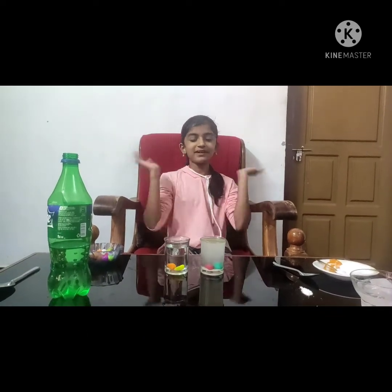You can enjoy this video. If you like it, share it. Don't forget to like it. Bye bye.